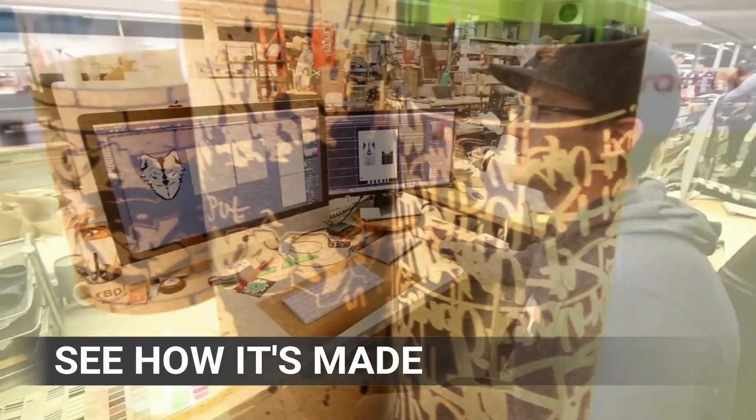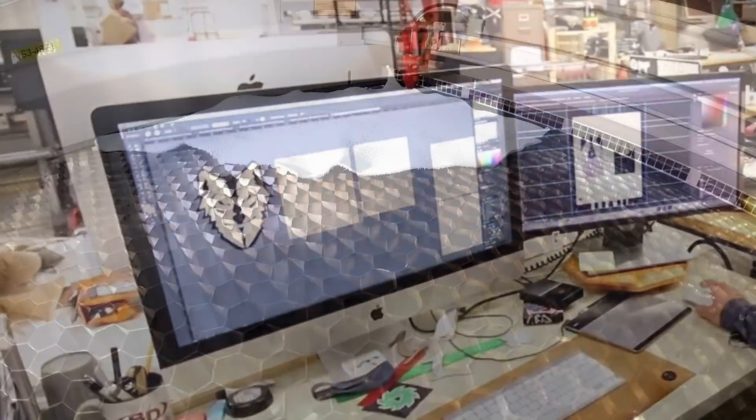Learn how we make products from wood, paper, plastics, metal, glass, and much much more.